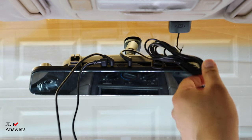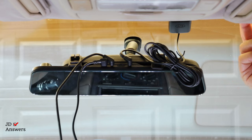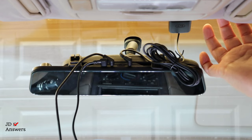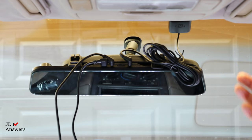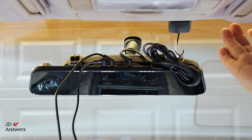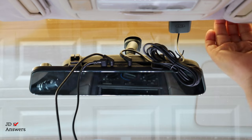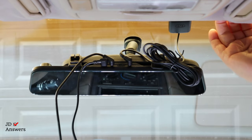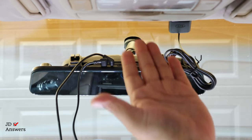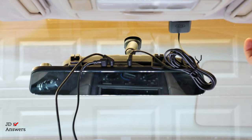Now we're going to route the wire and put it inside the headliner. Between the window and the headliner there's about an eighth to a quarter of an inch space. Sometimes, like this vehicle, you really don't have any room to put the wire, so you simply get your fingers and push it down a little bit. It's tighter on this Toyota — on Nissans, Fords, and Chevys you're not going to have that problem. Just be careful not to use too much force and pull down the whole headliner.